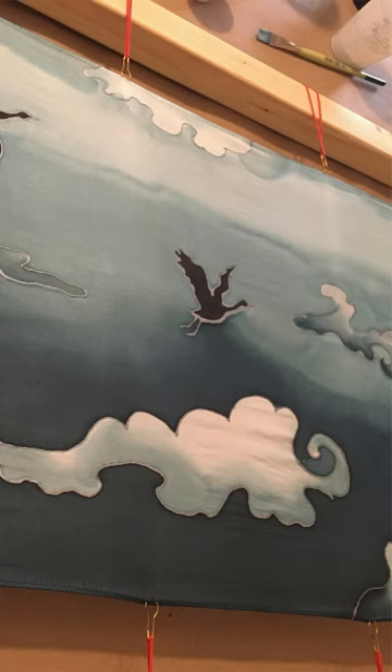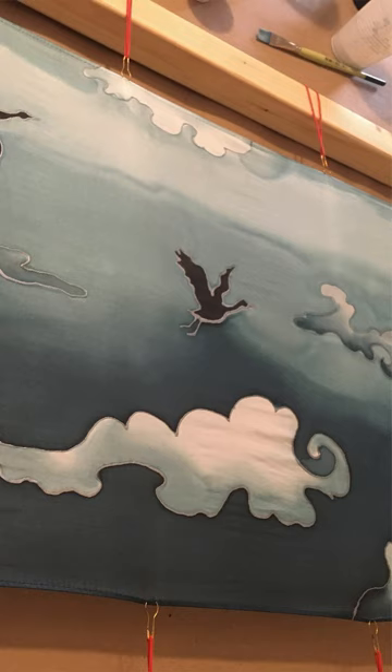In beginner silk painting we will cover the basics on how to create your design, transfer your design to your silk, and learn how to use resist techniques and silk dyes to create your art.